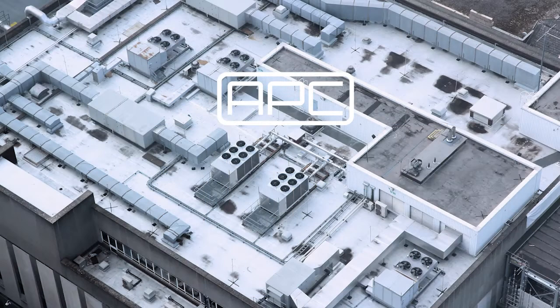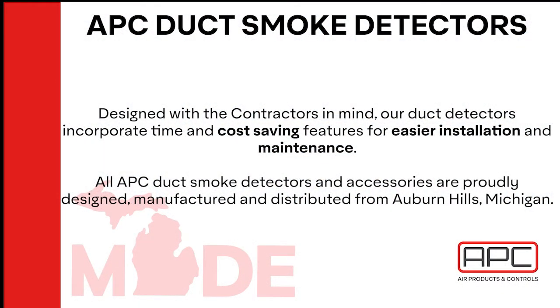The main purpose of a duct smoke detector is to reduce the spread of smoke, preventing injury and death. On a lesser scale, it also prevents damage from recirculated smoke. Why Air Products and Controls? We make our detectors with the contractor in mind. They are easier to install and maintain, which saves on costs. These detectors are also made in the USA, employing American workers in our Michigan facility.